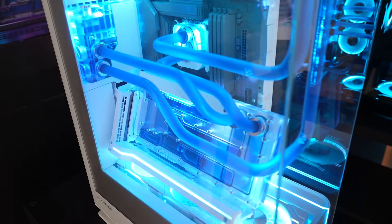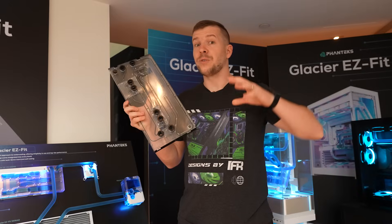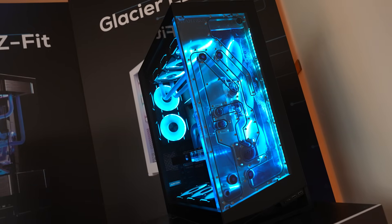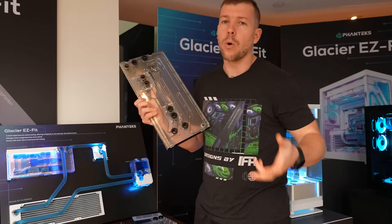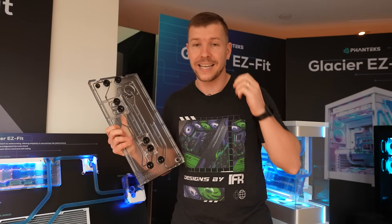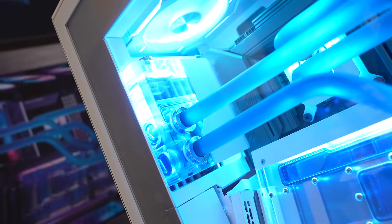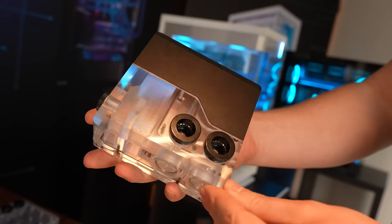These particular GPU blocks actually have their shark tooth fittings built in, and I'll talk more about those very soon. Now this one is super exciting — they've got new distro plates for the NV5, NV7, and NV9 series cases. I really love these distro plates because they actually move back and forth, so you can loosen the screws, position it exactly where you want, and line the tubes up perfectly for those really straight tube bends. This is Fantex's brand new 120 pump-res combo — it houses a DDC pump, comes in black and white, and has their shark tooth fittings installed.